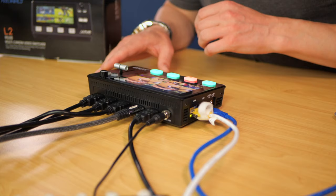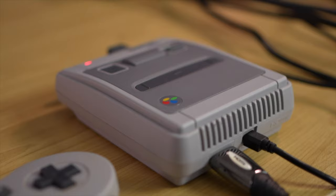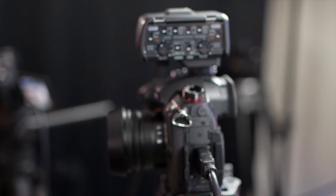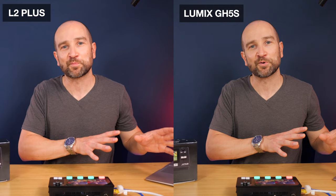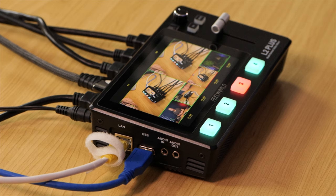I have three Panasonic GH5 cameras going into the first three HDMI inputs, and in the fourth one I have my Super Nintendo Mini. The HDMI output is going into my Pearl Nano, which is recording this entire video. I'm also recording on my Panasonic GH5S, so you'll see a side-by-side comparison between the recorded quality out of this into the Pearl Nano versus the actual camera recording.